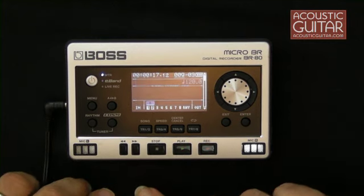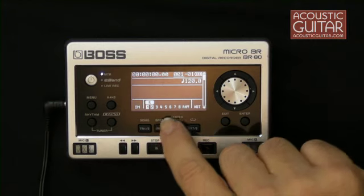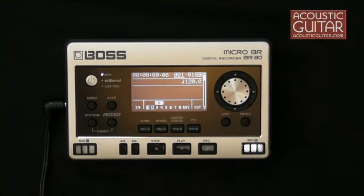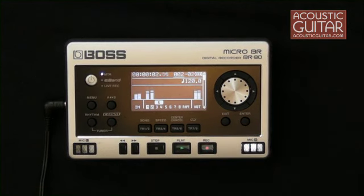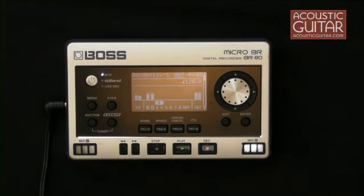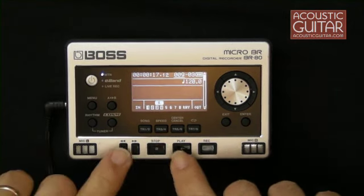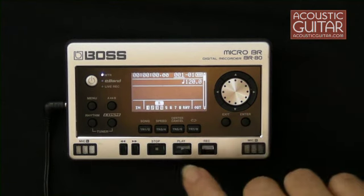Then I'll stop, and push stop and rewind together to rewind back to the beginning. Then I'm going to select a new track, which I can do with the hardware button here. That will select automatically tracks three and four, and I'll be recording a stereo track on tracks three and four, this time overdubbing what I recorded on tracks one and two. So we'll arm it and hit play. Then I can hit stop and we'll rewind. I'll run the output of the BR-80 into the recorder for this video so that you can hear both tracks together and see what we recorded.